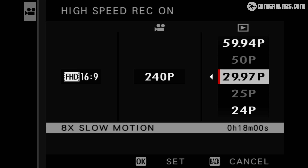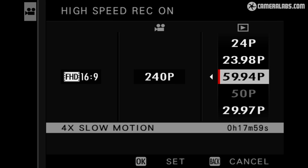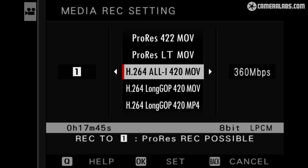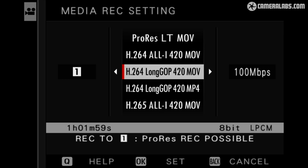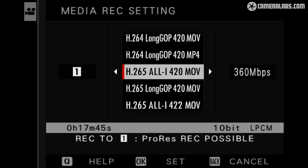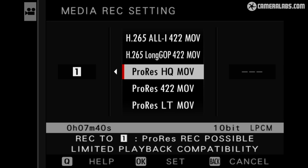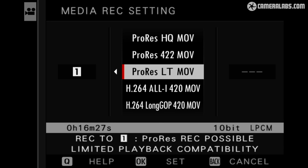1080 is available at 120p with no crop, or at 200 or 240p which incurs a more substantial 1.38x reduction. All high speed modes support autofocus but do not include sound, and they're automatically encoded in slow motion at a user-selected frame rate. For example, 4K 100p can be encoded at 25 or 50p for a 4x or 2x slowdown, while 1080 240p can be encoded at 24, 30 or 60p for a 10, 8 or 4x slowdown. Most movie modes are available in 8-bit 4:2:0 H.264, 10-bit 4:2:2 H.265, or ProRes LT, 422 or HQ. The exceptions are 6.2K, only available in H.265 or ProRes, and high speed 4K, only available in H.265.